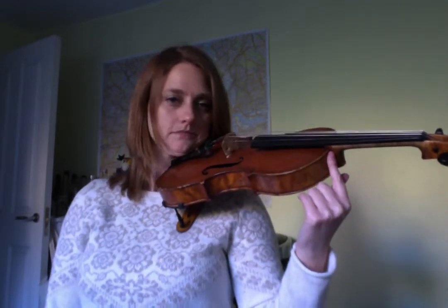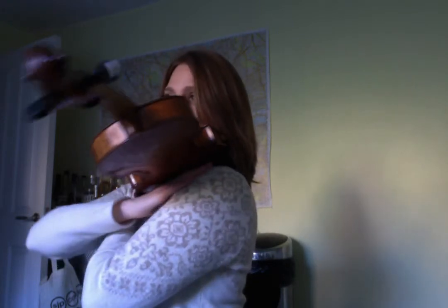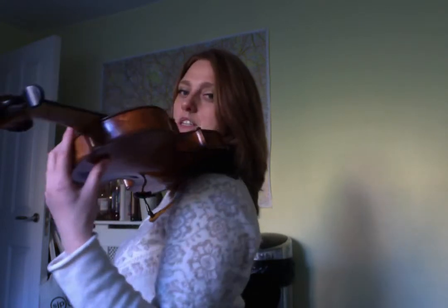That will be the most comfortable position for their head. Now their hand is like this — my shoulder rest is flat along my shoulder, down just above my sternum, or just over my sternum.